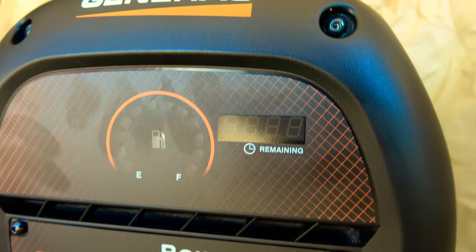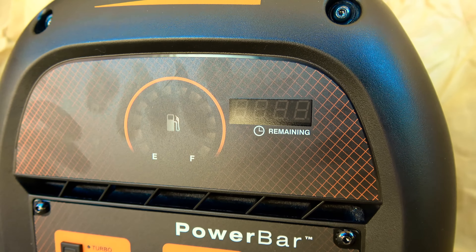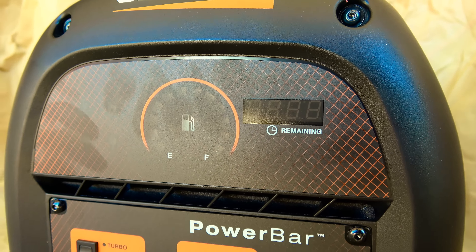The unit features four status lights: an over-temperature LED, a low oil level LED, a ready LED, and an overload LED.